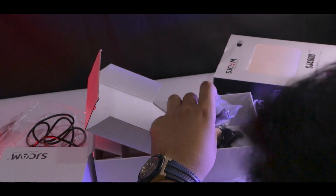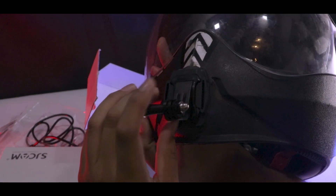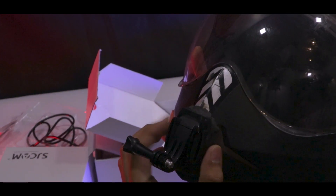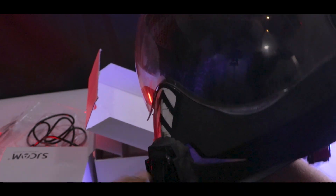I already put it on the helmet with the MCL mount. It is very strong and steady. It can also be used under the helmet.